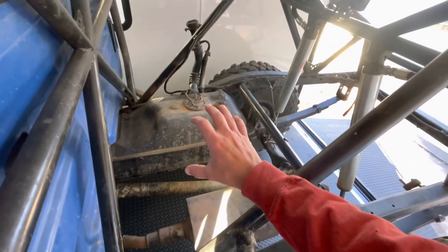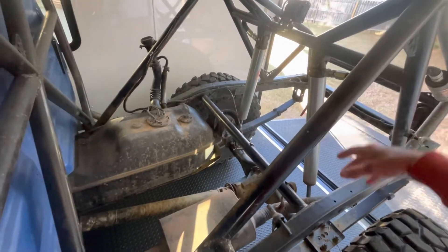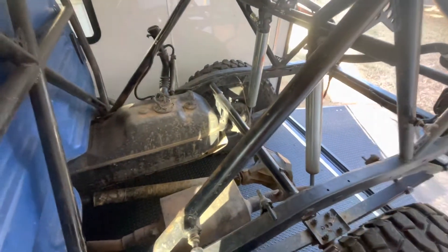So the factory fuel tank's going to go. I'm building a crossmember and support bracket and putting an RCI fuel cell right here. And then back here I'm going to kind of reconfigure that cargo tray I had, and I'll mount my toolboxes and stuff in the very back inside the frame rails.